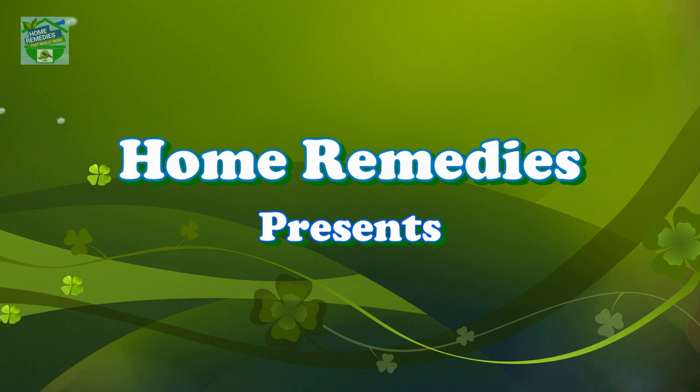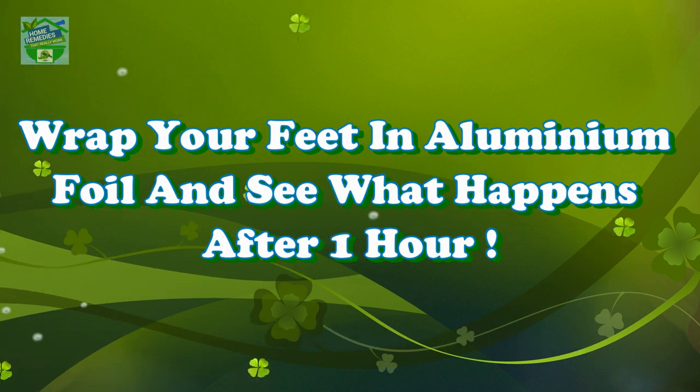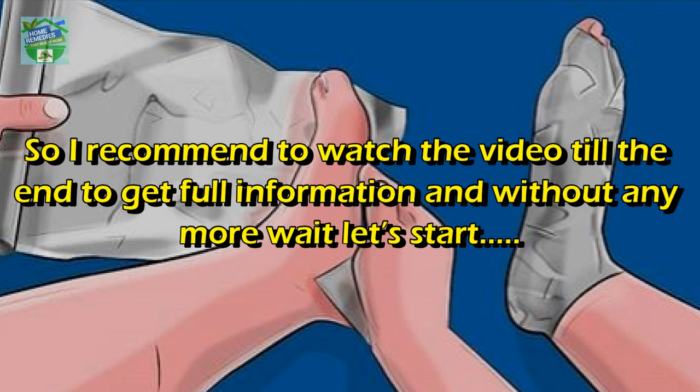Home remedies presents: wrap your feet in aluminum foil and see what happens after one hour. Hi guys, good morning, good afternoon, and good evening to all my viewers. Hope you all are in good health. I am Rabia, and in today's video I will tell you how aluminum foil turns out to be a great product for treating everyday ailments. I recommend watching the video till the end to get full information.